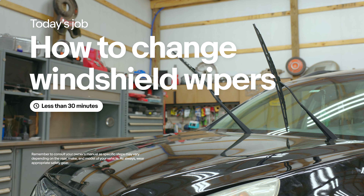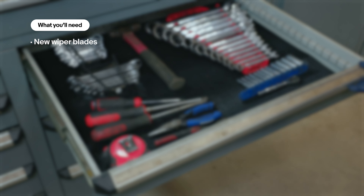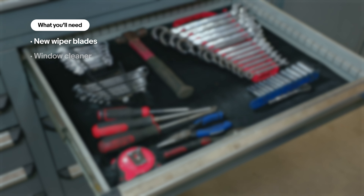Welcome to Driveway DIY where we bring the shop to you. Today we're going to replace windshield wipers.